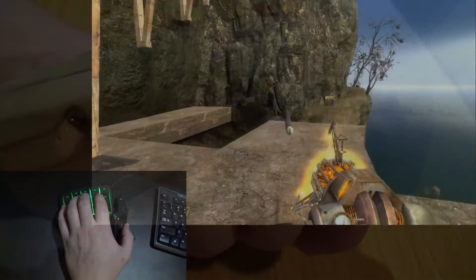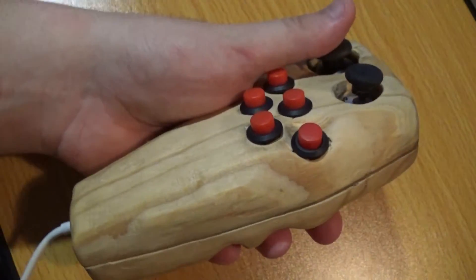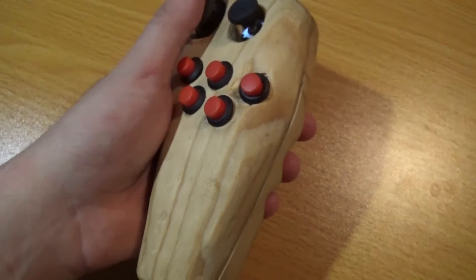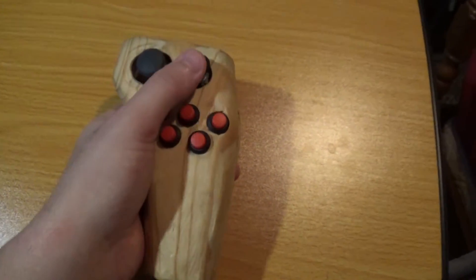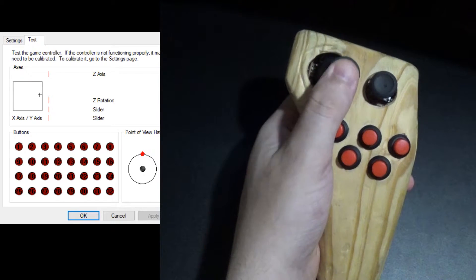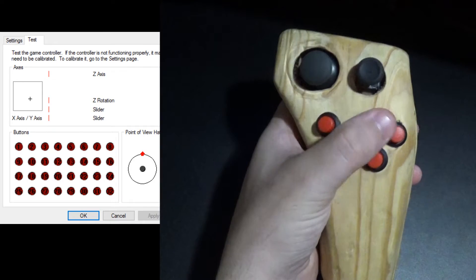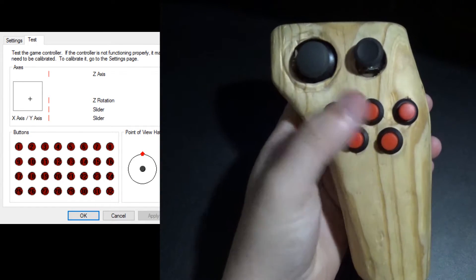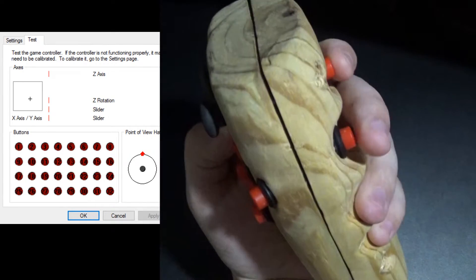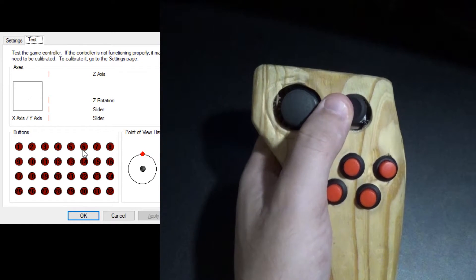This is primarily a gamepad that uses seven buttons — five on the front, two on the back. A digital hat stick that flicks whenever you press it up, down, left, or right, and a push button when you push it down in the center. The analog stick has a push-down center button as well.